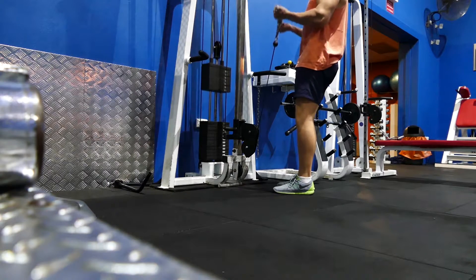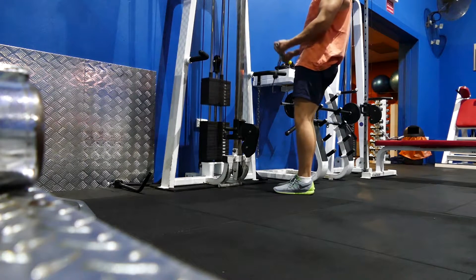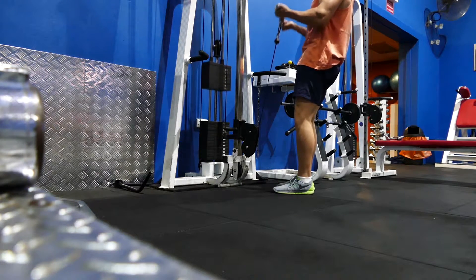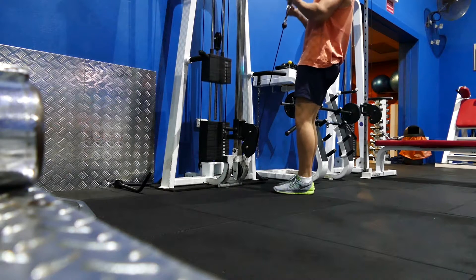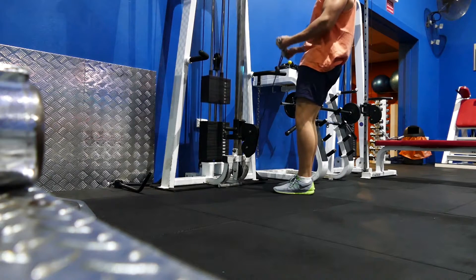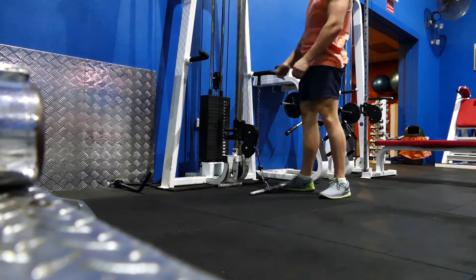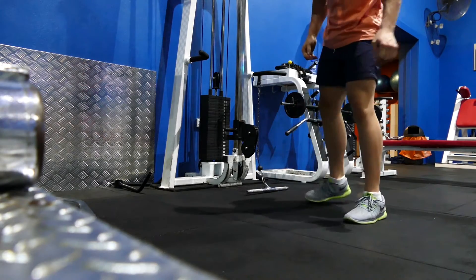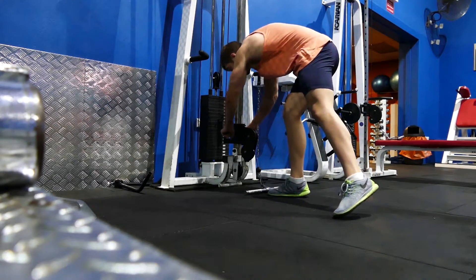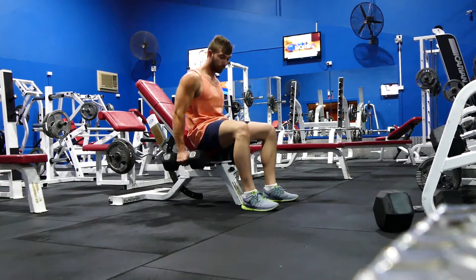Number three — one of the most staple exercises in my opinion for biceps is the cables. You can switch out either the bar or the rope, whichever one you prefer. The rope is going to hit more muscles similar to the hammer curl we just did, but I prefer the bar simply because of the intense squeeze you get at the top. You can also do some great supersets and drop sets with the cable to really burn the fibers out.